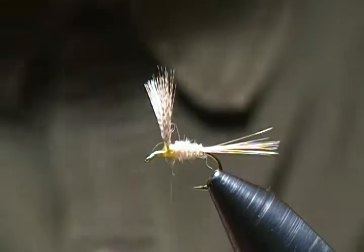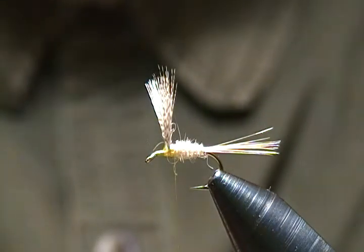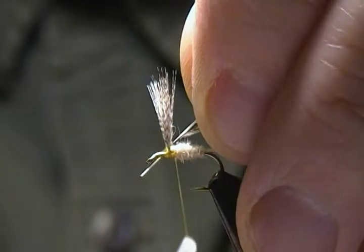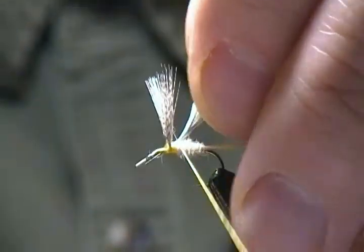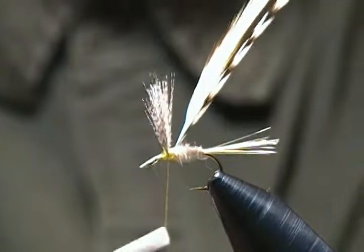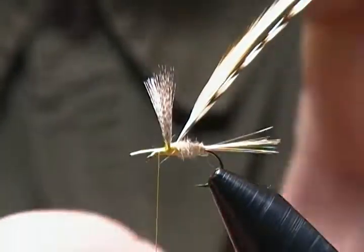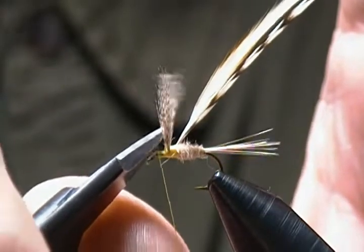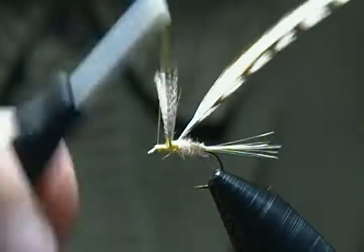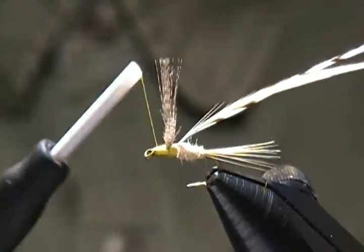Next we're going to tie in our hackles — one grizzly and one ginger, prepared and sized out for a size 14 hook. I'm going to tie those in on about a 45-degree angle right behind the wing, going into the dubbed body. I want nice tight wraps, wrapping towards the wing then jumping in front. Pull up and snip. I'll check for a uniform base to wrap the hackle on — you may need a few wraps to even that out.